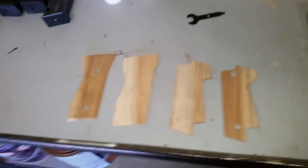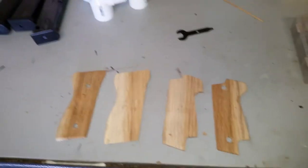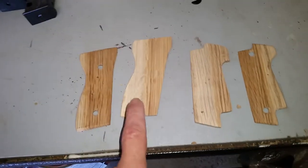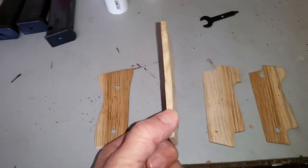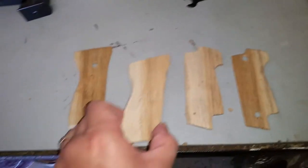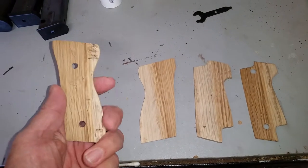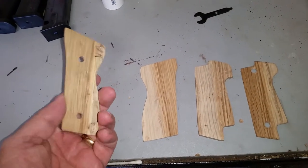Just a quick update today. I'm out in the secret underground bunker location taking care of these new slabs for the Beretta M9 — it's not actually an M9, it's a 92S I believe.